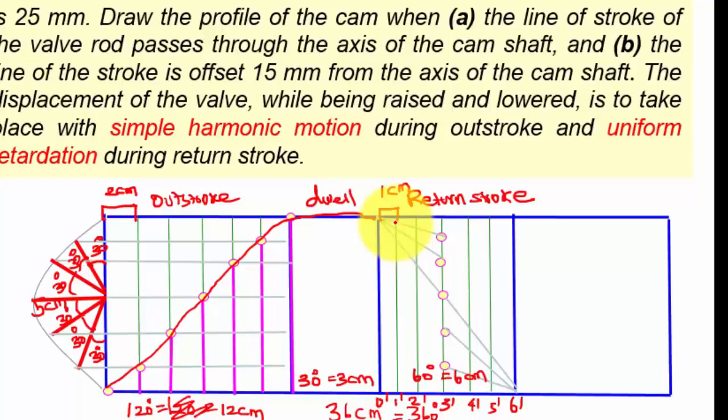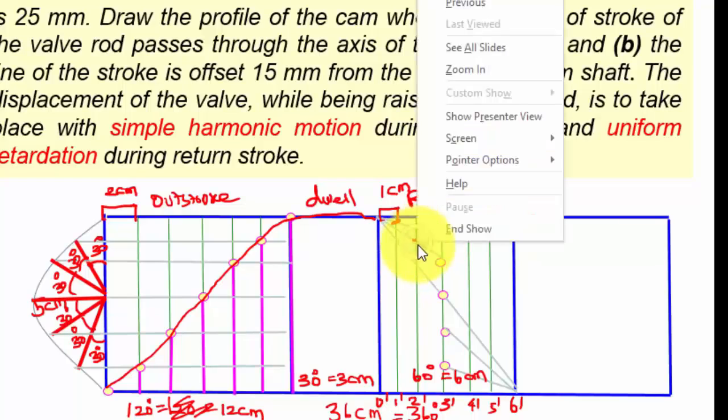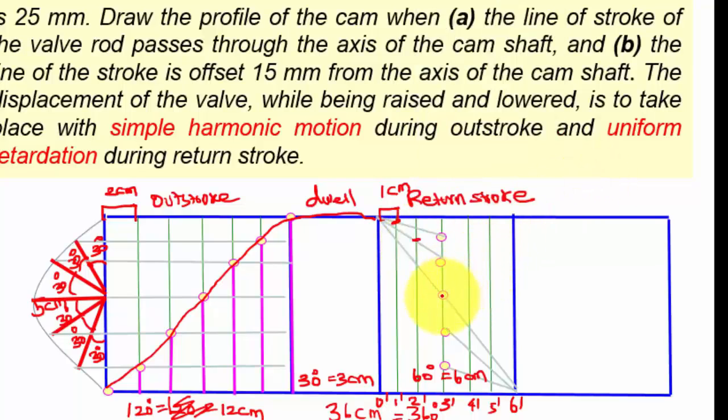Now mark the cutting points, then connect all these points. So this is the uniform retardation motion.